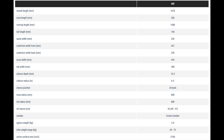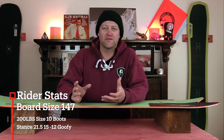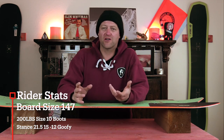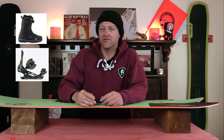This board is only available in 147. I rode this board at Steamboat Springs on a sunny bluebird day. There was about five to ten inches of fresh snow depending where you went on the mountain, on top of choppy, chundery, crusty shit. There was some groomers and whatnot, and I rode it with my Rome Black Label bindings and my K2 Thraxis boots.